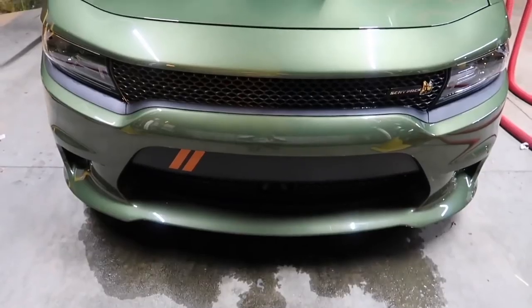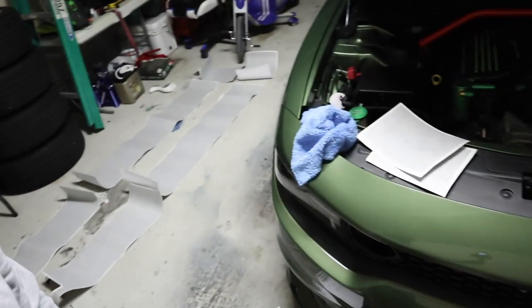What up people, Anthony back at you with yet another video. Today we got all this — as you can see this is the mile table.